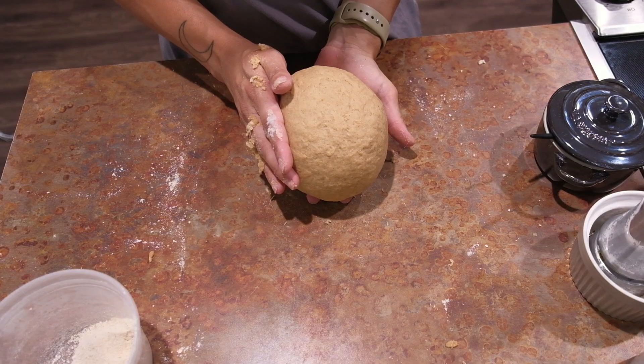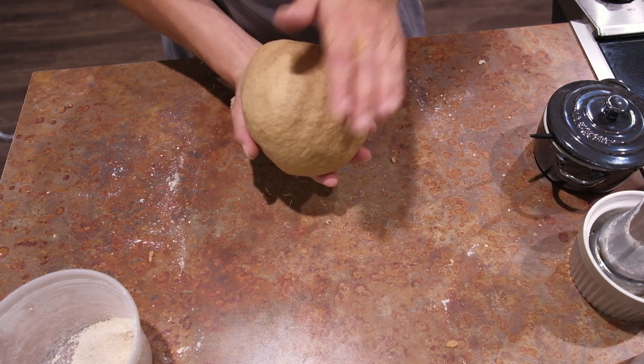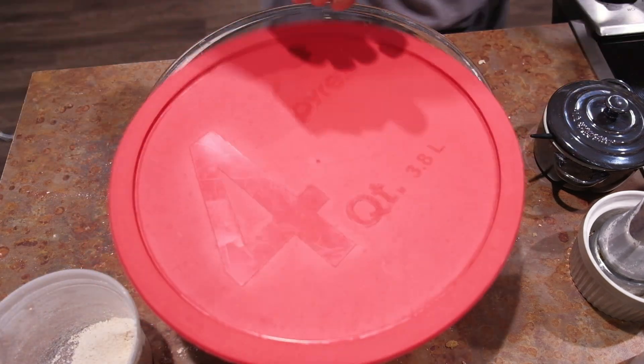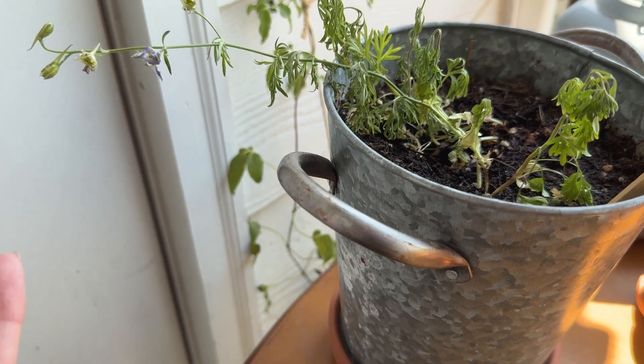After 10 minutes, here we go — this is what it looks like. I think it looks pretty good. It's nice and smooth and easy to work with. I am going to place it into the bowl and let it rise for one hour.